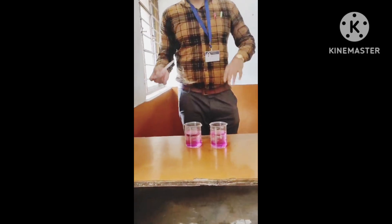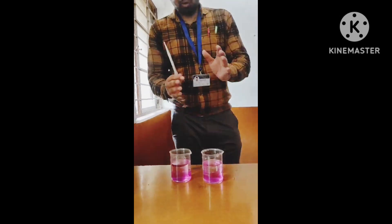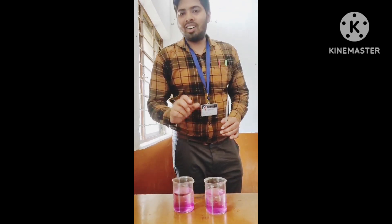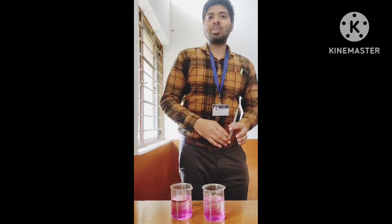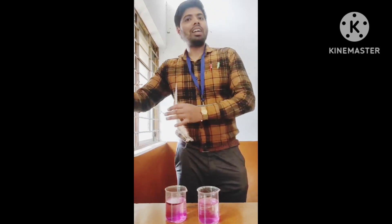As we can see, in cold water the movement of the liquid is quite slow. This shows that diffusion in hot water is quite quicker.